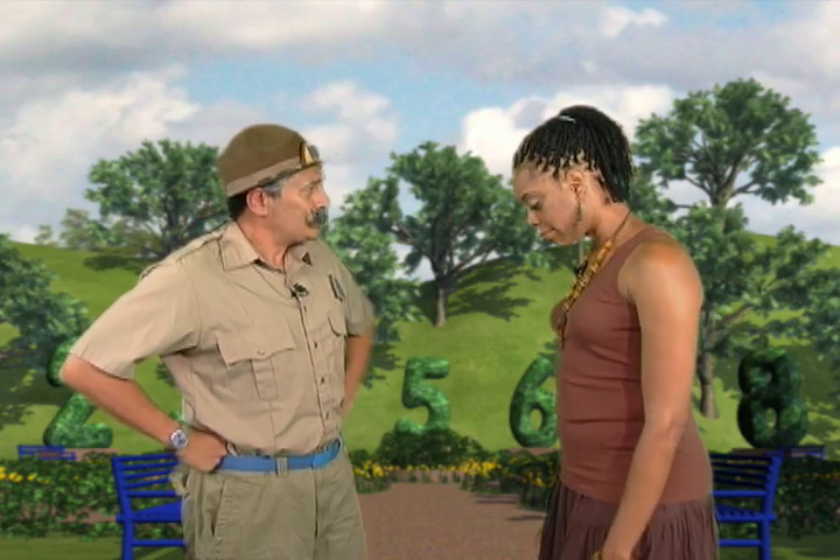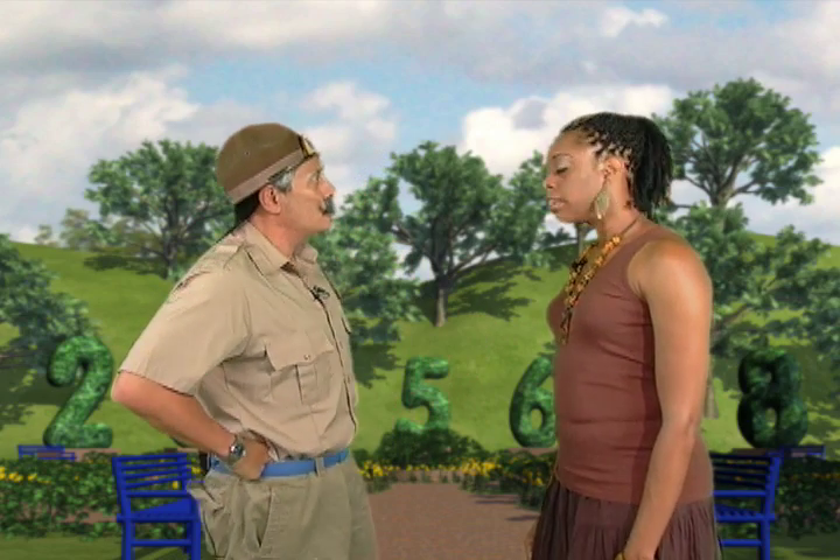Hello Janet! Oh hi, Ranger Riff! Hi everybody! What's the matter, Janet? You're not showing your normal pearly whites. Is something wrong? Yeah, my painting class starts in just a few minutes and I realized I don't have any green paint.